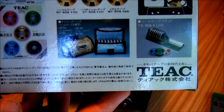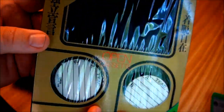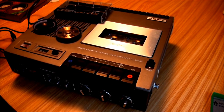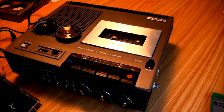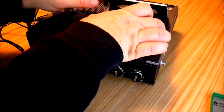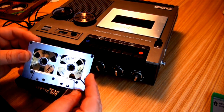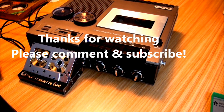Alright, there you have it — the TEAC open reel cassette. Pretty, but I'm not sure it's all that functional. So, thanks for watching. Bye.